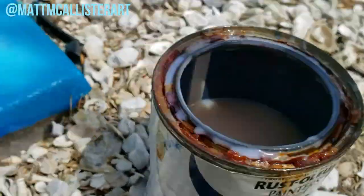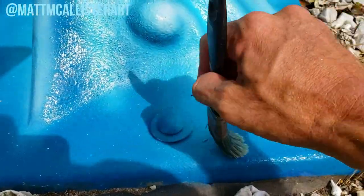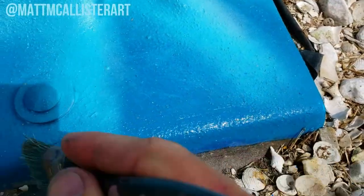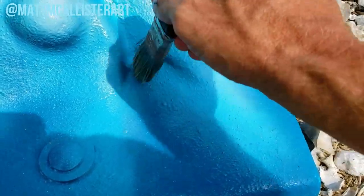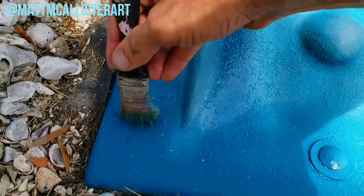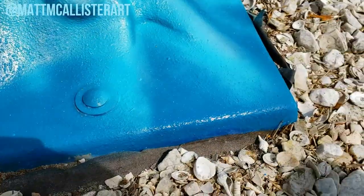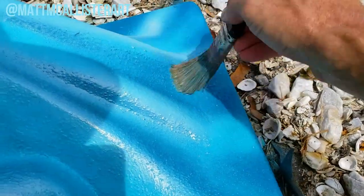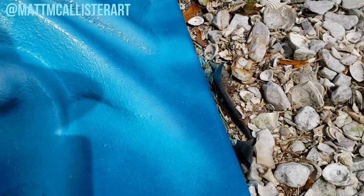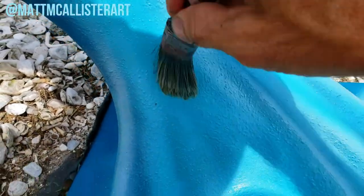The last step is this gloss clear by Rustoleum. It's UV resistant and it's non-yellowing. It dries quick, so you've got to keep up with it, because otherwise it'll leave cloudy paint marks or brush marks. You really want to make sure you get all those brush marks evenly painted so everything's just nice and clear. This will hold up underneath the Florida sun and protect this thing for a good amount of years. I'm going to finish clear coating the whole entire thing and then I'll film the final product for you.